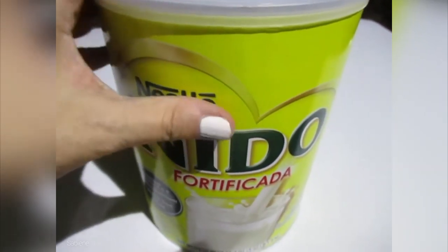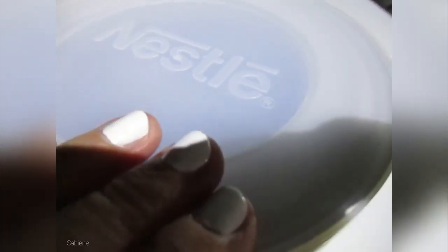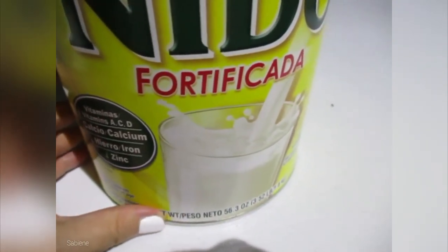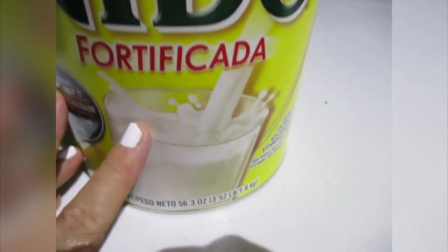Hi. I'm back for another food product review for you tonight. This time about Nestle milk powder. Look at this big can. We have been buying this many times. Now we're getting it in the mail. We used to go into the store to get it, and it's even cheaper than when we went into the store to get it.